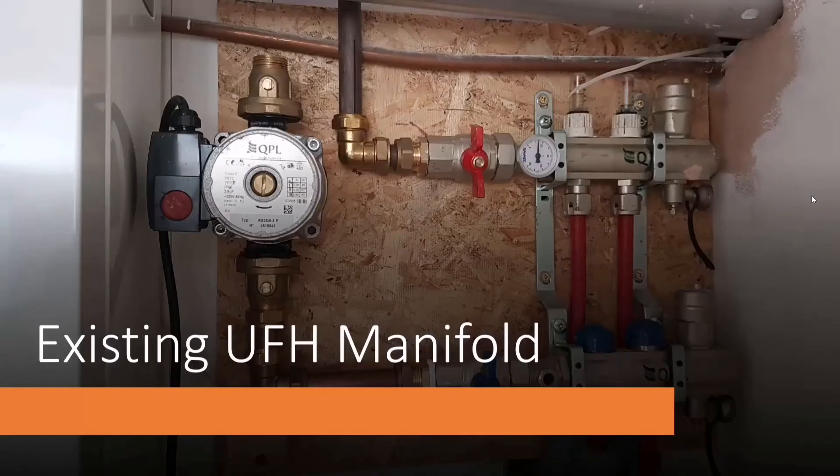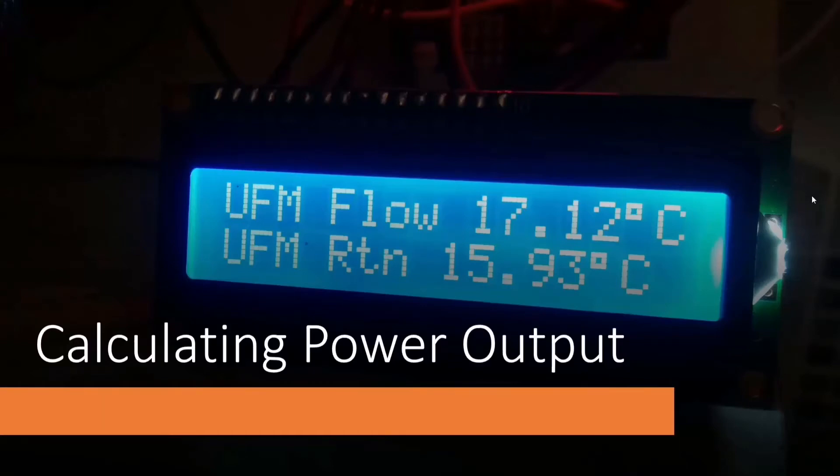That's the existing underfloor heating manifold — it was already there but never connected. The circulating pump draws water up out of the underfloor, sends it out to the heat exchanger, and the warm water comes back through the red hand valve and down the two red pipes back into the underfloor. I know the flow rate from the flow meter, and to calculate the power I'm producing I need the flow rate and the temperature differential across the floor inlet and outlet. Knowing those plus the heat capacity of water, I can do power calculations.